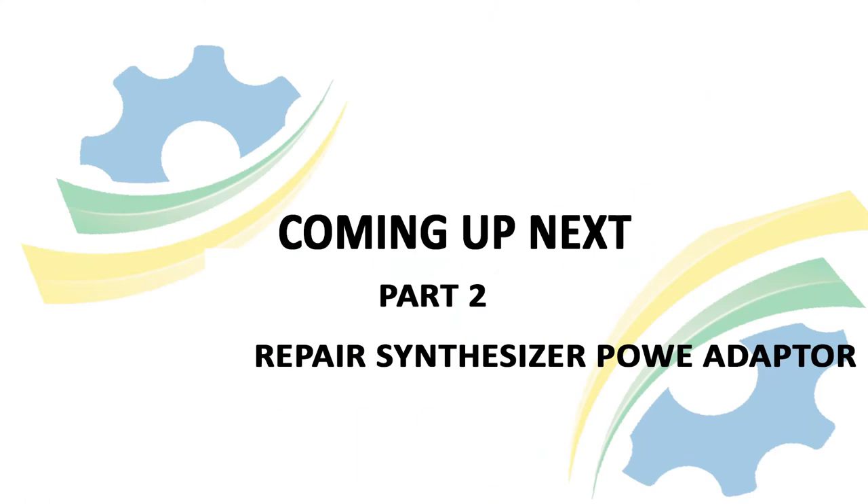Thank you for your attention. In our next session, we will see how to repair a synthesizer power adapter. As we are learning together, I hope you took some notes and did a practical exercise with me. Enjoy. Thank you.